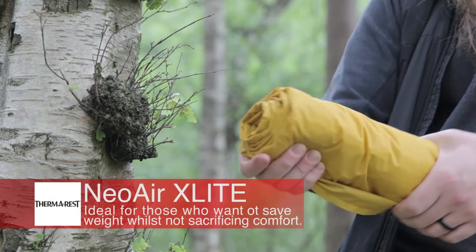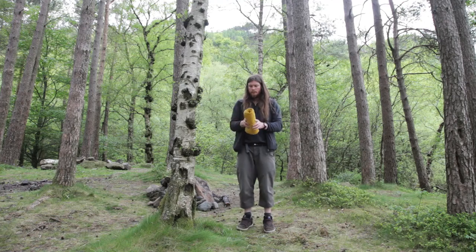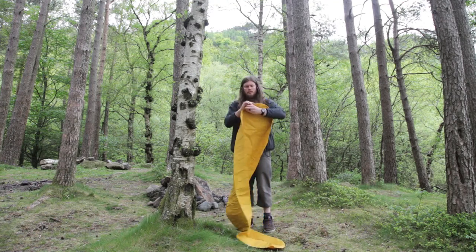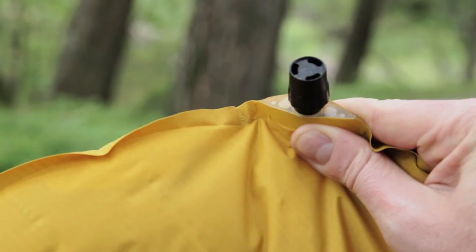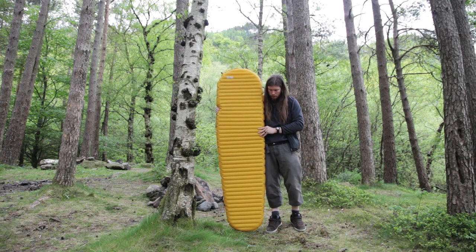The NeoAir X-Lite is one of our lightest sleeping mattresses and is ideal for those who are looking to save on size and weight without sacrificing comfort. It's inflated by using the durable valve and features horizontal baffles to provide a more sturdy sleeping platform, and is available in different sizes to suit different body shapes.